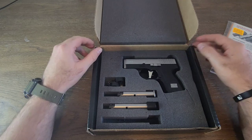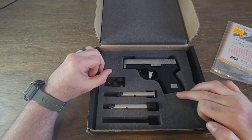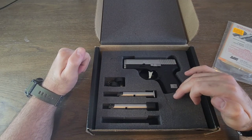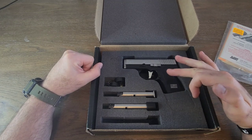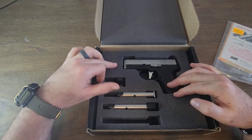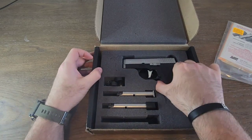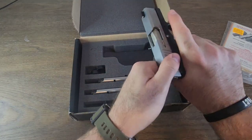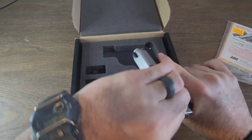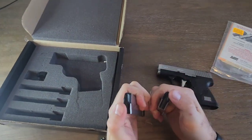You can tell they kind of use the same box for all their guns — they just pinch out the foam based on the model. This is the CM9, and between their bigger models like the midsize CW and the CT, they just resize the foam accordingly. I'll go ahead and show it clear and safe — no magazine, no round in the chamber.